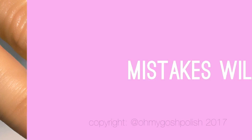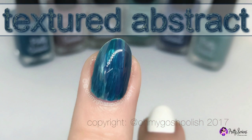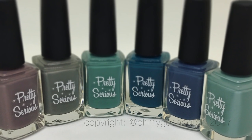Hey, Tiggies here! Oh my gosh, polish mistakes will be made as per usual — it'll be loads of fun, so you should totally subscribe. Today we are doing a textured abstract mani using Pretty Serious's Rainy Days collection. I'm using all six polishes — I really hope you like it!